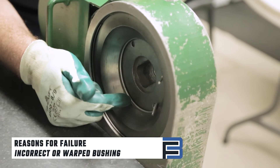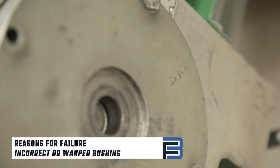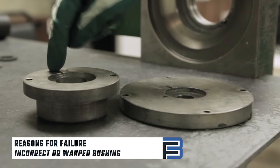Another common problem resulting in failure is using the incorrect plate or bushing. Be sure you have the correct size plate and bushings installed. The plate or bushing can become warped over time, so it's equally important to inspect the items before use.